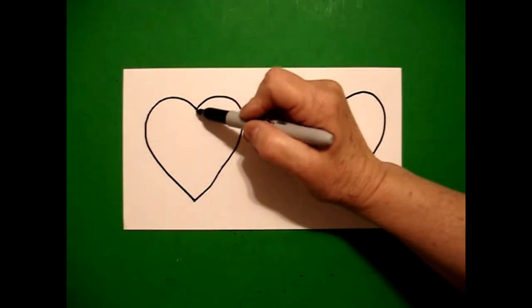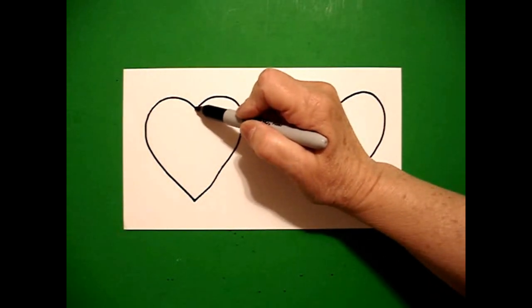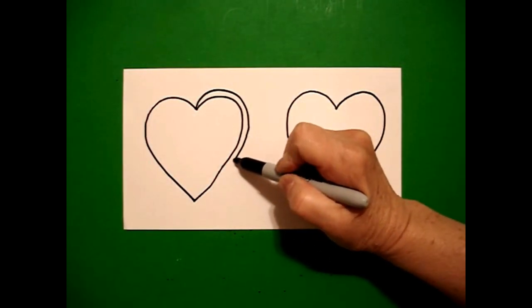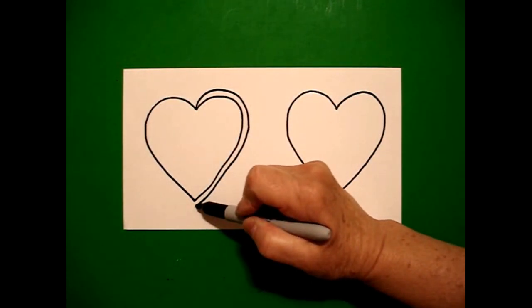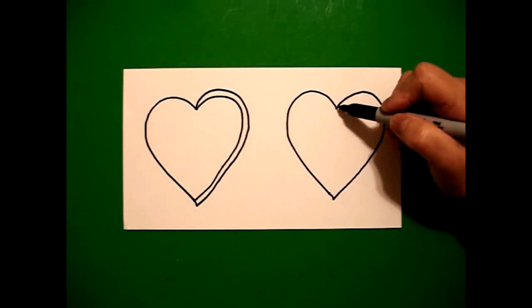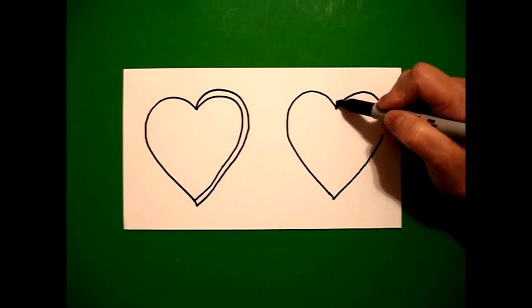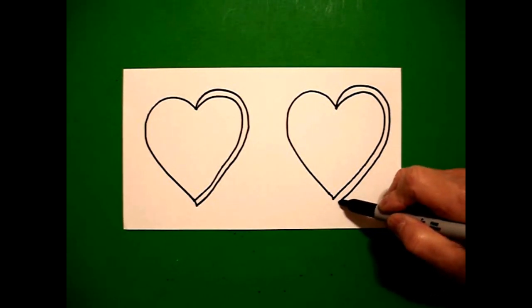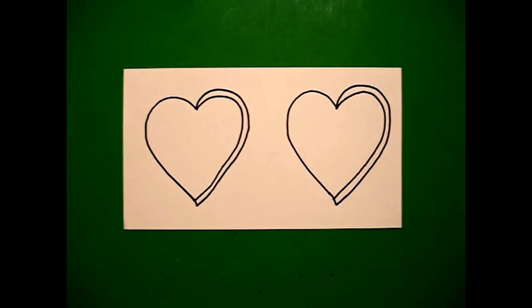I come right back up to the point again and I'm going to mimic that line. So I draw another curve line out, down, bring it all the way down and I'm going to put a little straight line, connect. On the left, I'm going to do the same thing on the right — curve line up, over, down, put a little straight line, connect.